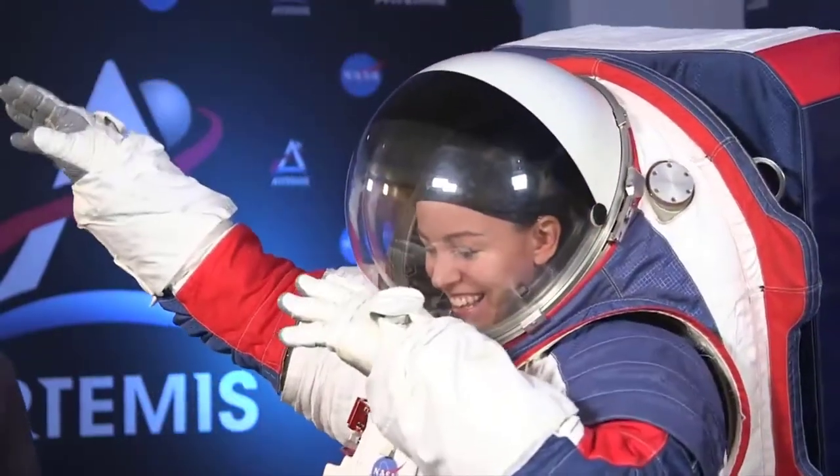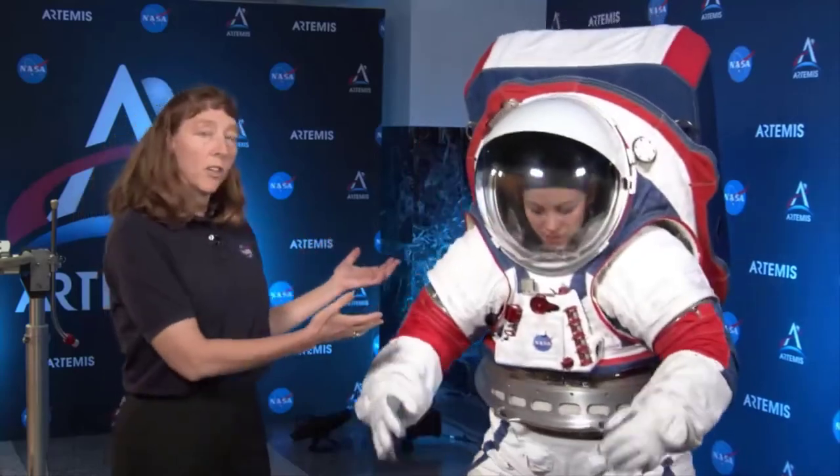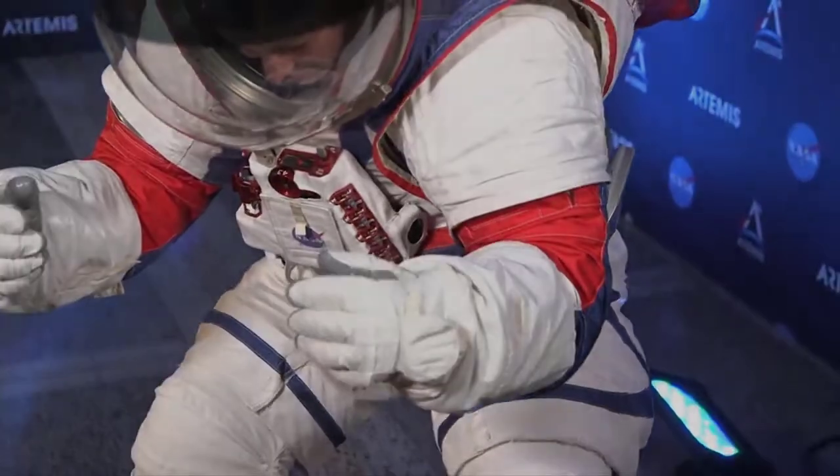On the back of the spacesuit there is a backpack called the portable life support subsystem. The backpack also provides electricity for the suit. NASA scientists and engineers are constantly working on improvements and new types of designs for the future spacesuit.